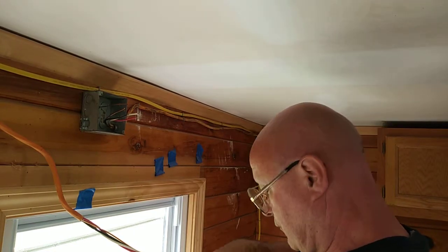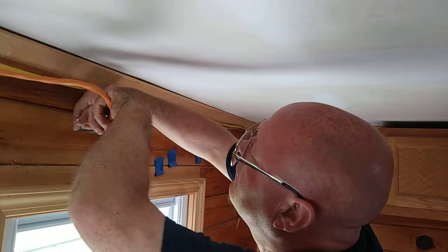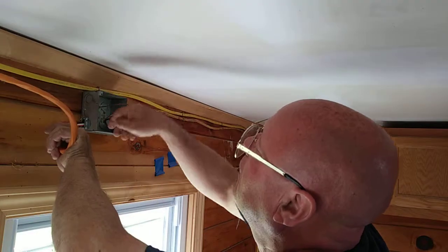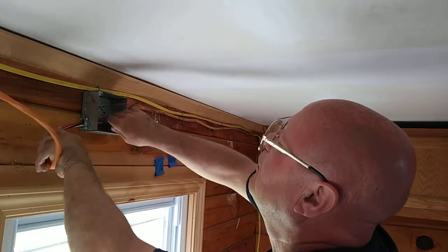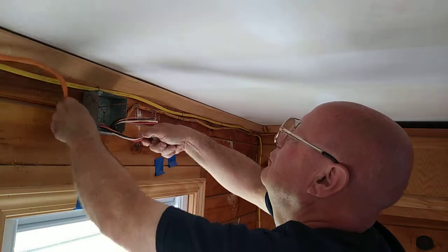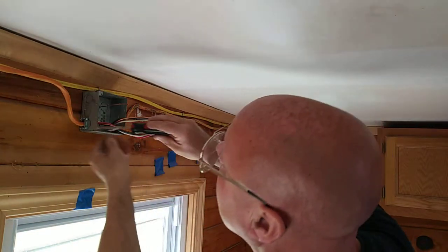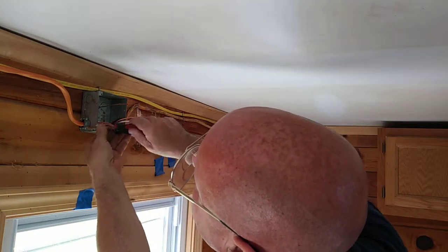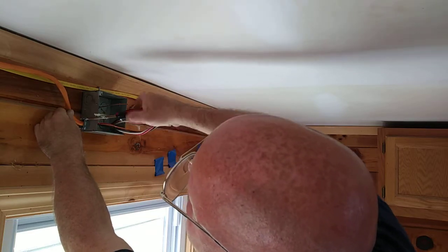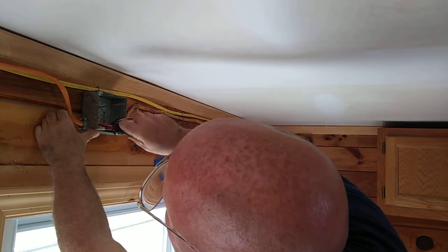We're going to get this 240 volt junction box wired here. You don't want to tighten these too tight because you can pinch the wires and short them inside. So I'm just putting it on snug.